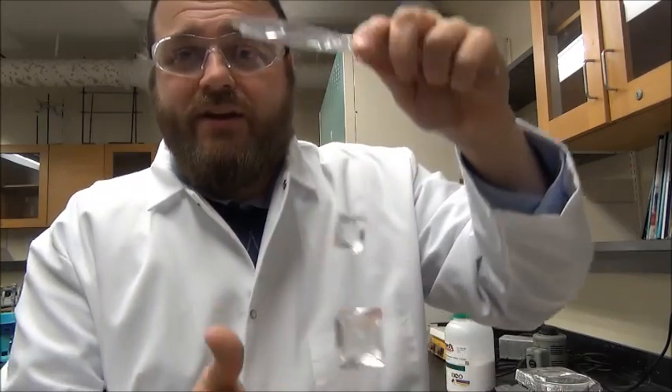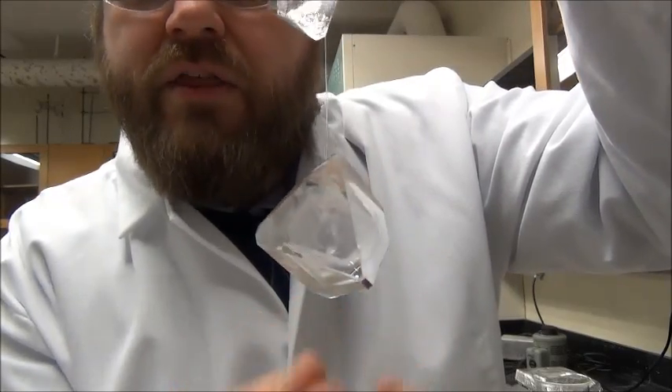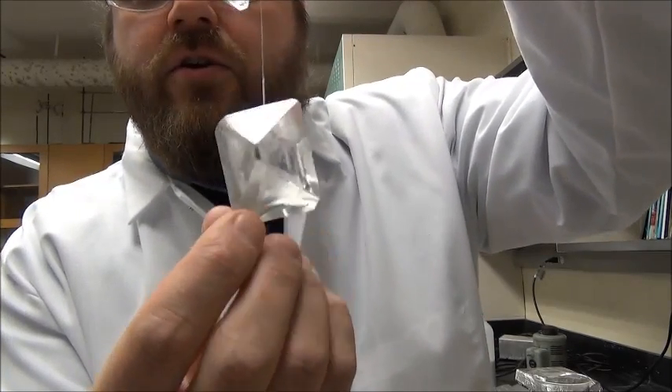In the first video, we're going to show you how to grow a seed crystal. You can actually see the seed crystals on the inside there — that's what we started out with. And then the second video is going to show you how to take those seed crystals and continue to grow a very nice, large, single crystal.